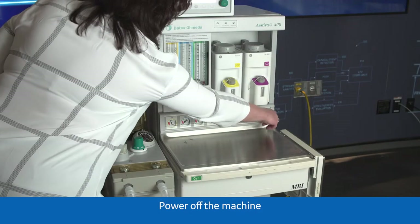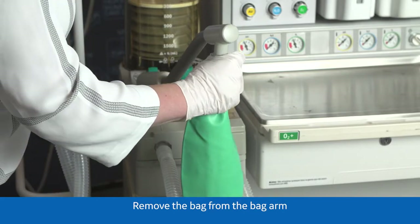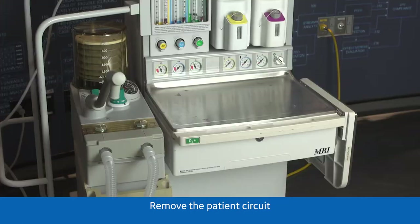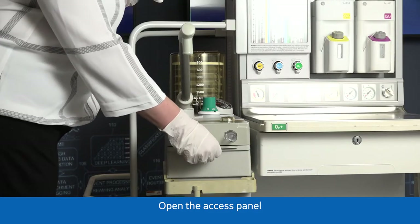Power off the machine. Remove the bag from the bag arm and remove the patient circuit. Open the access panel.